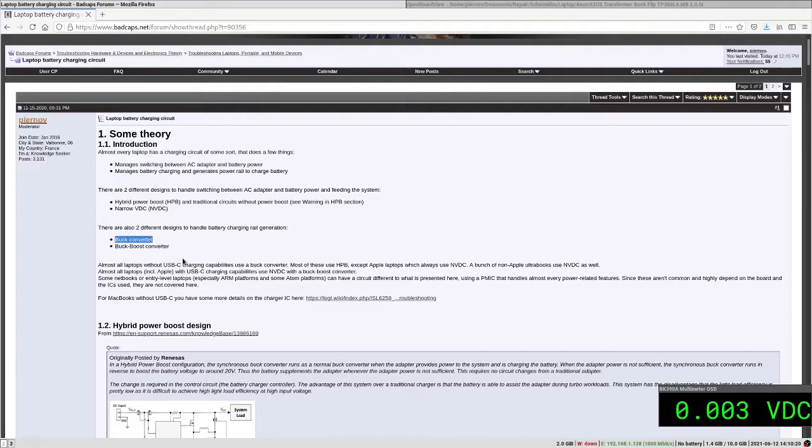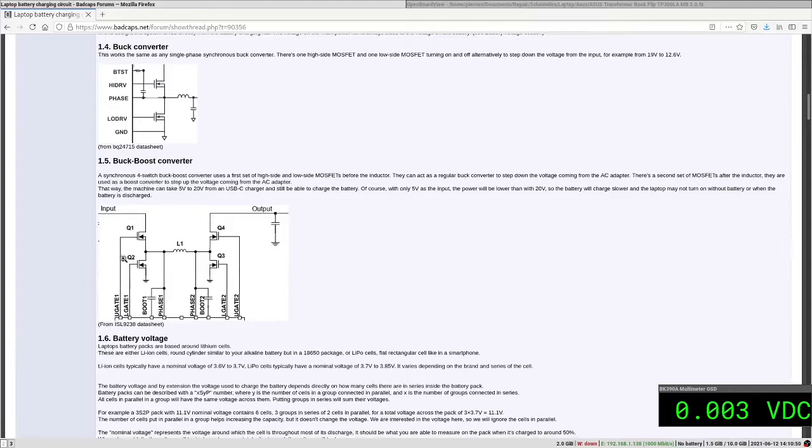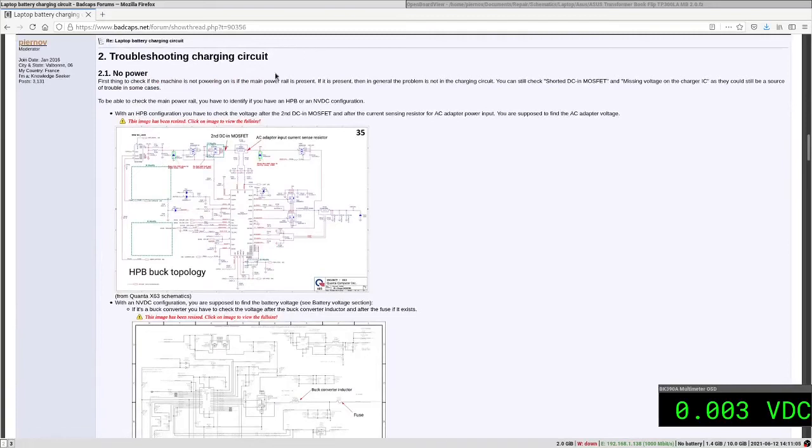Since this is not a USB-C laptop, we'll have a simple buck converter. The buck converter uses a high-side MOSFET and a low-side MOSFET with power filter capacitors, managed by a buck controller integrated into the charging IC. The buck-boost has four MOSFETs and can generate either a lower or higher voltage, while the buck converter can only generate a lower voltage.